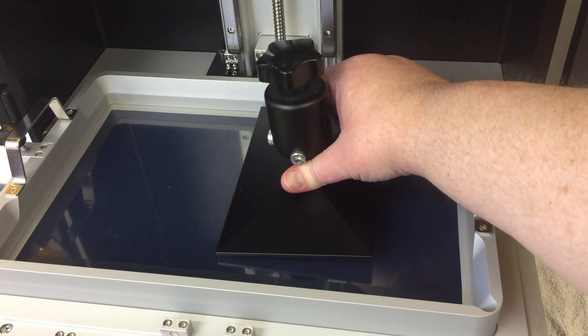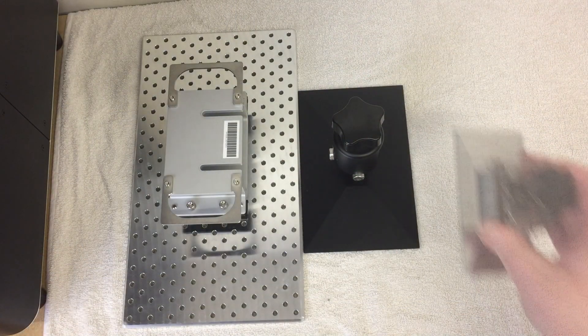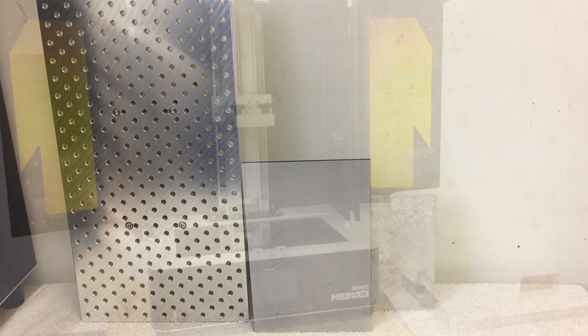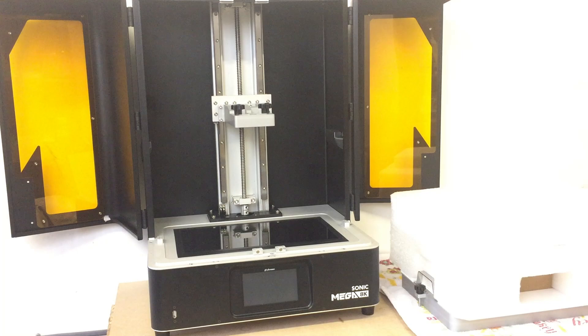For more comparison, and to prove I'm not cheating you, this is the build plate from the Frozen Sonic 4K. So yes — big, solid, impressive.